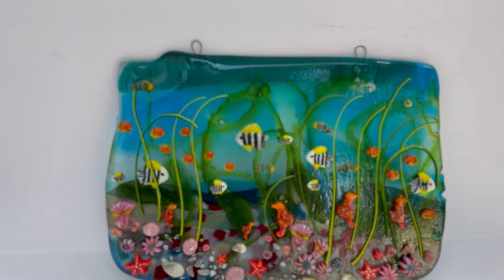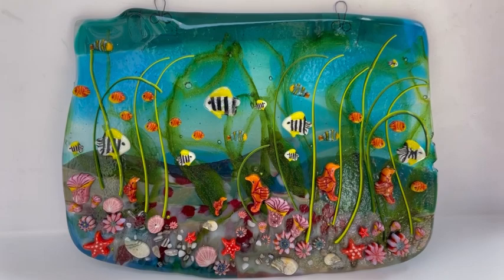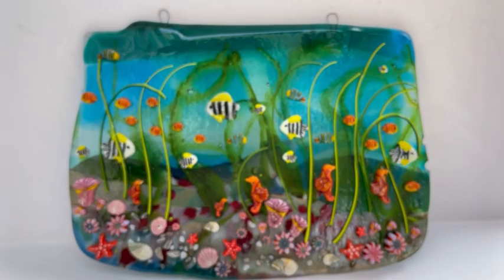Hi and welcome to another Tabitha's Glass Emporium YouTube video. Today we're looking at a pressed glass undersea garden using our wonderful seahorses and anemones. The pressed glass really makes you feel like you're under the water and everything is moving, so today I'm going to show you how to make this.